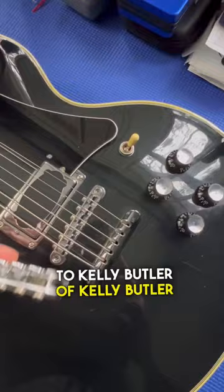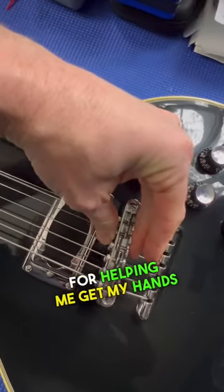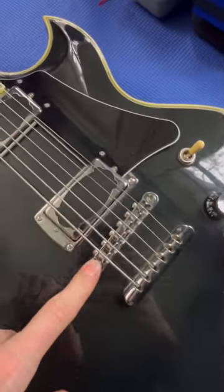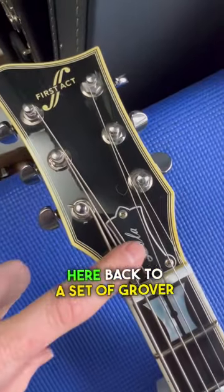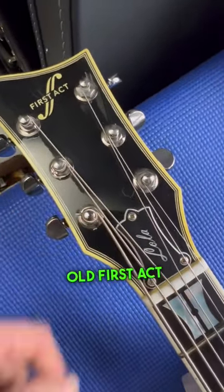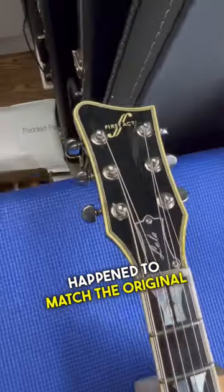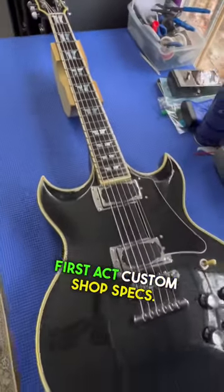Huge shout out to Kelly Butler of Kelly Butler Guitars, former head of the First Act Custom Shop, for helping me get my hands on this replacement new old stock First Act style bridge. Reverted the tuning machines back to a set of Grover Kidney Beans, and I had this old First Act Lola engraved truss rod cover which just so happened to match the original — this thing is finally back to matching its original First Act Custom Shop specs.